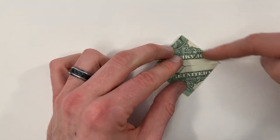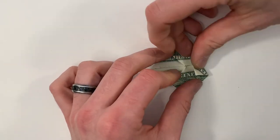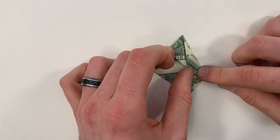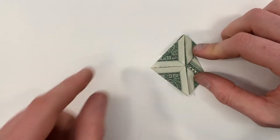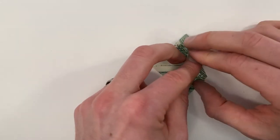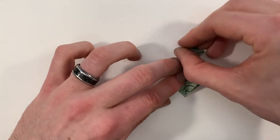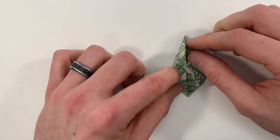Now we'll bring this edge on the top right in to lie along the center vertical crease, and then fold those flaps back over. Now repeat that on the left — fold these flaps over to the right, bring the top left edge into the center, and then fold them back.